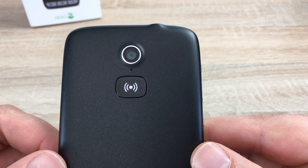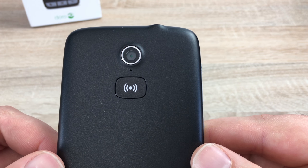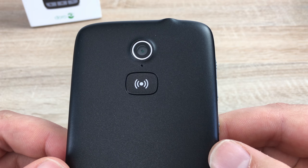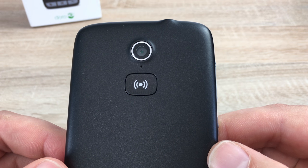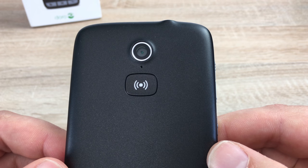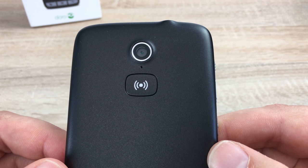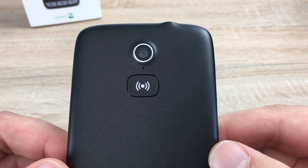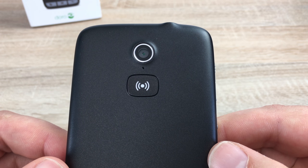Moving to the back of our device, we find our camera. Underneath the camera, we do have a microphone, and underneath the microphone, you'll also find the assistance button. When pressed — and when programmed — this will identify and alert people you have programmed in that there might be something potentially wrong. That's a great feature that we see on the Doro here.